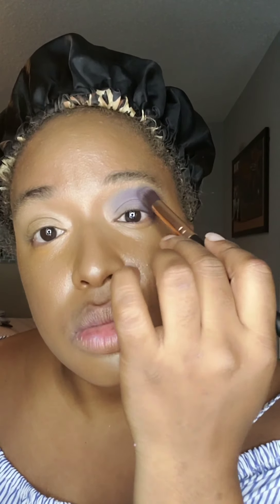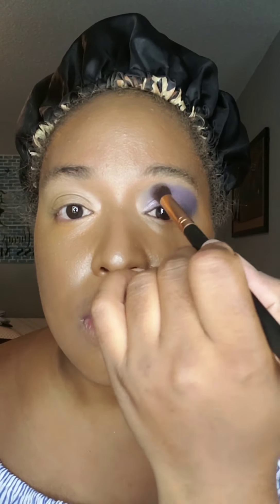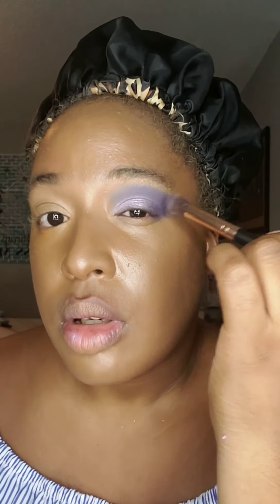I'm going to spray my brush with setting spray so that I can pick up this next color and pack that right onto my eyelid. Then transitioning into my darker color and blending it all together again and cleaning up any mistakes.